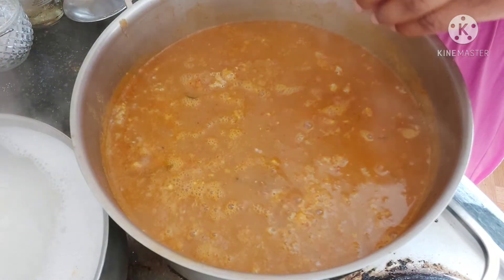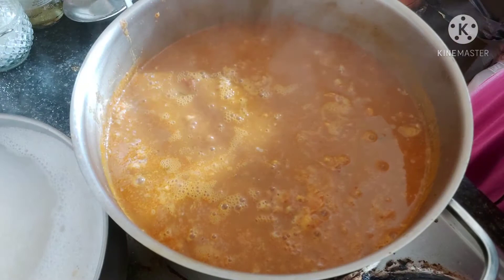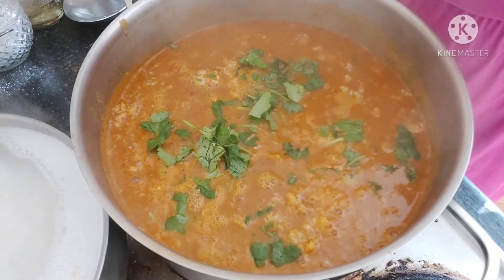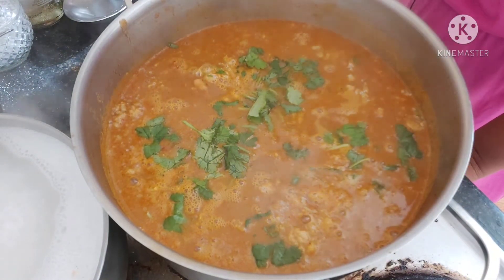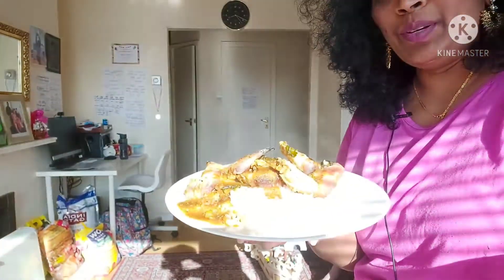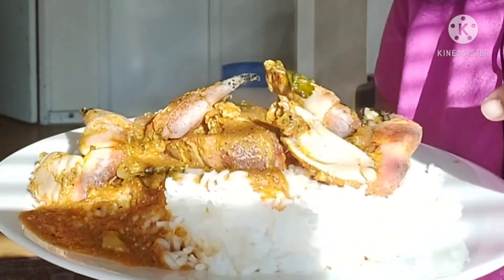Finally, we're going to garnish with a little bit of coriander. We're going to eat this with hot steamed white rice. Here's the hot crab curry — it's ready to eat! Look at that beautiful color, so inviting. It's also very good for chest infections and colds. Thank you so much for watching — if you like this video please subscribe to my channel. See you in the next video!